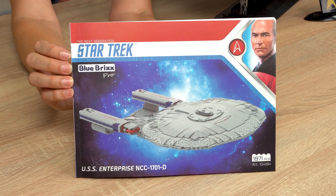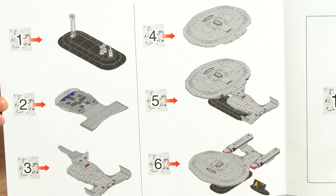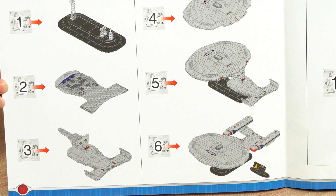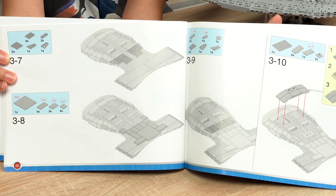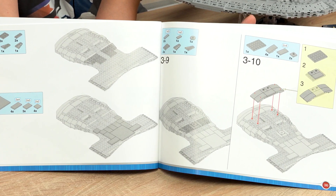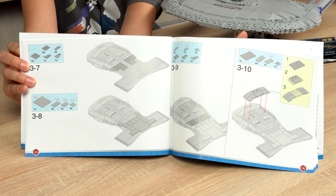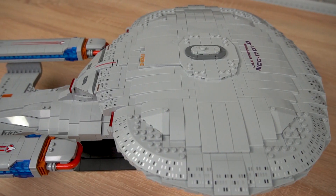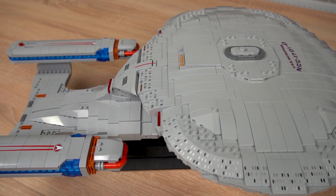Let's talk a little bit about the instruction manual. It's a very well-made instruction manual. You can see every part that you're building. It is sectioned off in six sections. The great part is that everything you're currently building is in color, and everything you've already built is grayed out in a lighter color — and with all the colors basically being the same bluish gray, this comes in real handy. The set has 1971 pieces and it comes with 50 prints.